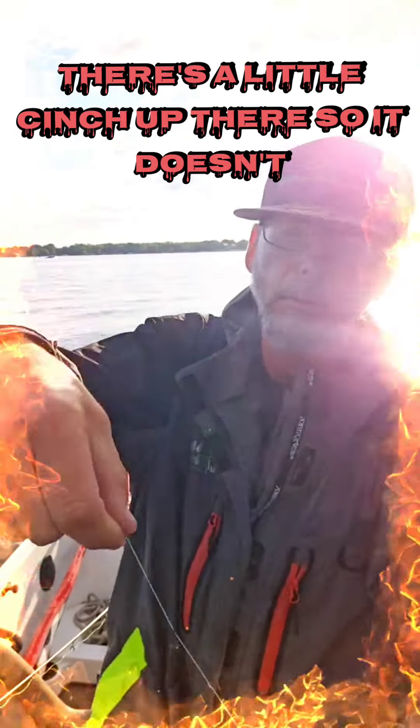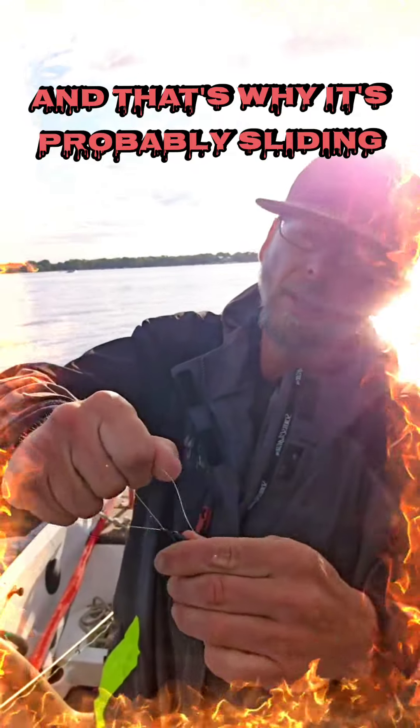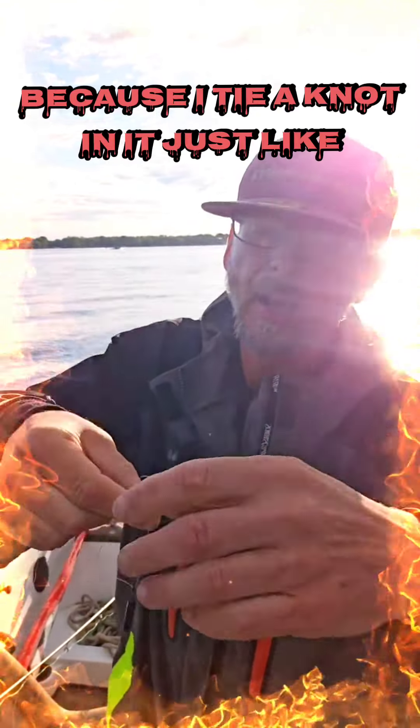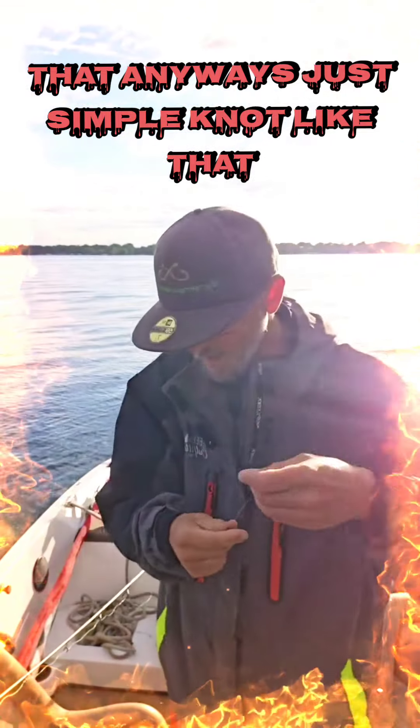There's a little cinch up there so it doesn't — well, I got some paint in there and that's why it's probably sliding. Anyways, that doesn't matter, cause I tie a knot in it just like that anyway. Just a simple knot like that.